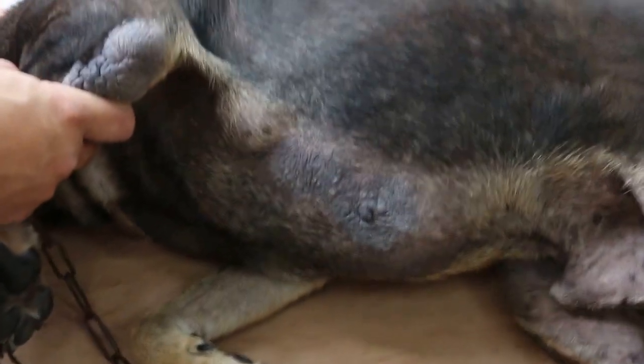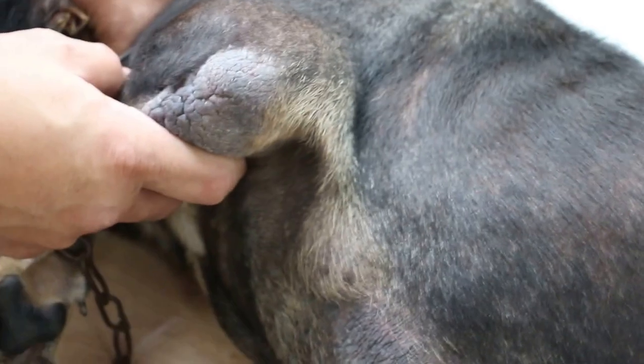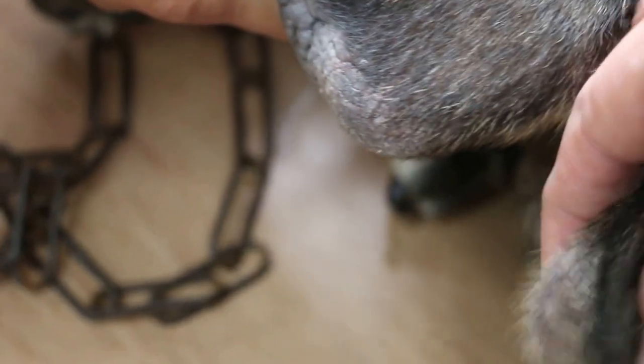This is the subcutaneous lump. How long has this lump been there? This is the one you want to remove. How old is the dog now? Eight plus. That time it came with a skin condition — remember I sent you by WhatsApp? Yeah, it's about this.